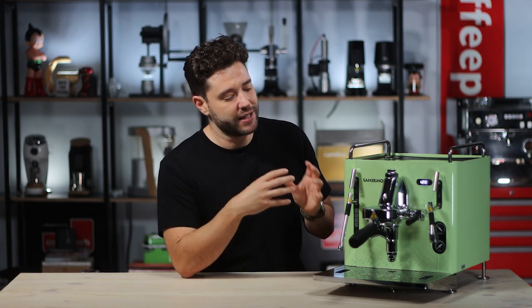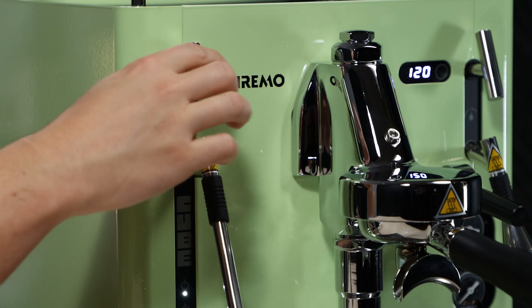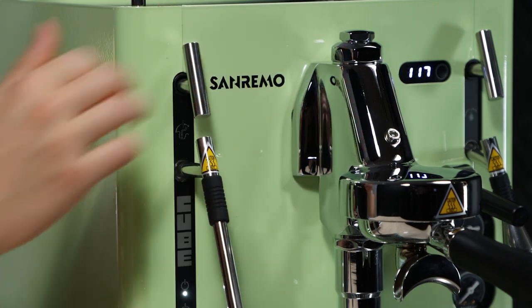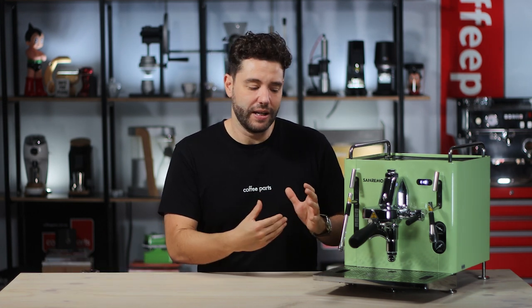Another nice feature they've done is looked at old Brazilian machines which have ceramic steam valves and built their own ceramic steam valve. You can simply turn it right to purge or left to run, compared to other machines where you've got a turn knob or a little lever that you're constantly purging. This makes it really easy and user-friendly. A small negative, though, is that the arm isn't cool touch — it gets really hot. In an era where most machines have gone to cool touch, that might be a slight negative.